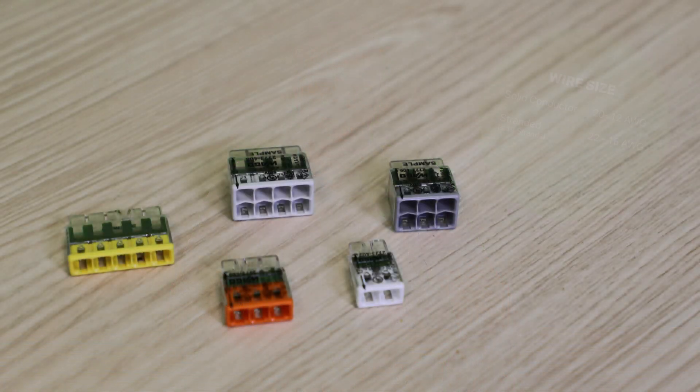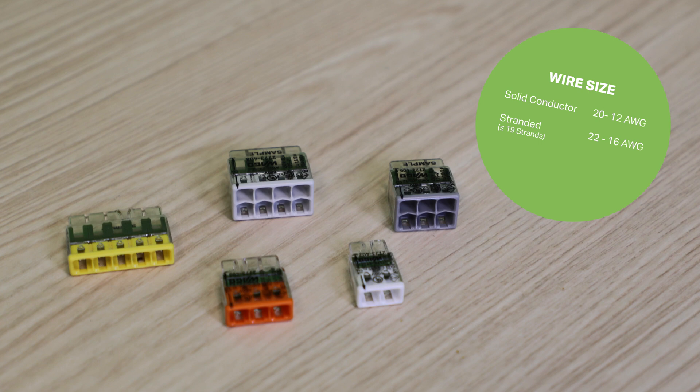Last but not least is the newest addition to the push wire family that will soon be released, the 2773 series. The 2773 series is a successor to the 773 series and will offer many of the same features of the 773 series.